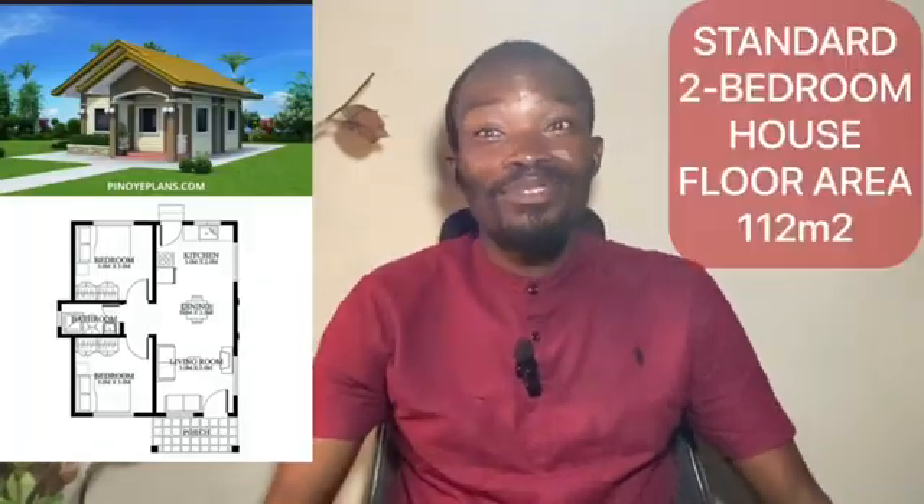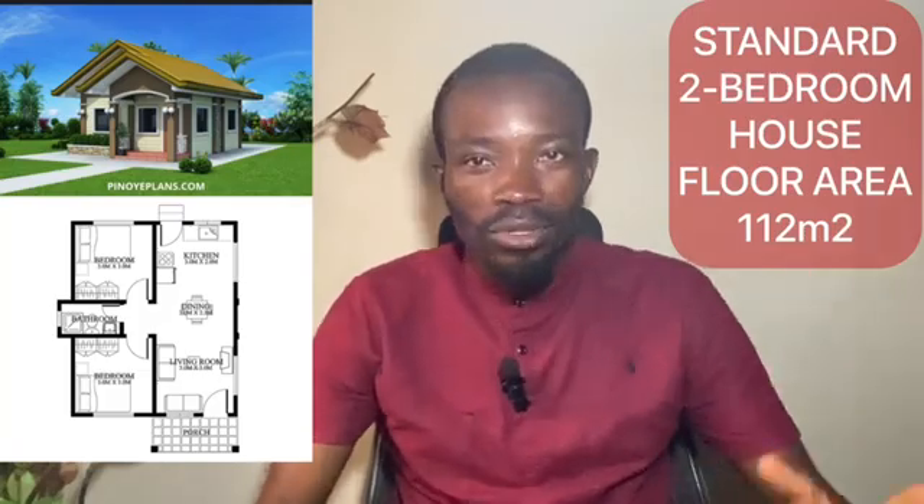Hello viewers, so today we are continuing with the material estimate for the standard two bedroom house. This is episode three.